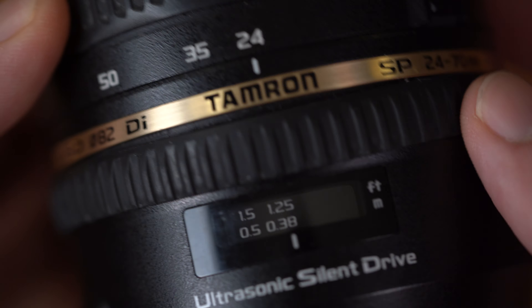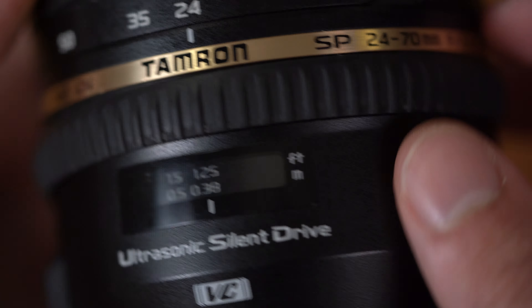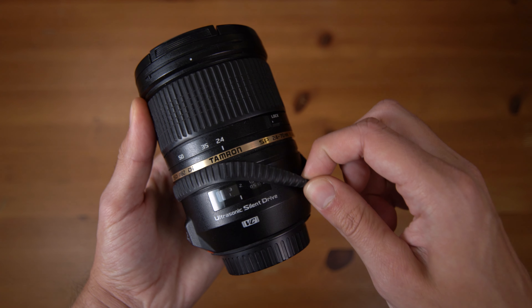What's up guys, Froggy here and today I'm going to teach you how to fix a loose focus ring on your lens. I've had this Tamron 24-70 for about four years now and after countless hours of manually focusing this lens while shooting video, the rubber on the focus ring just became super loose, almost to the point where it could just fall off on its own.